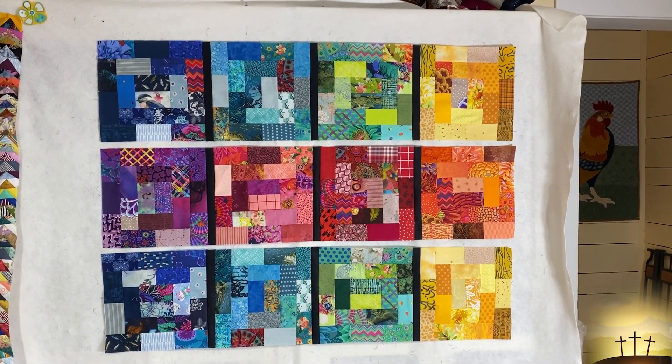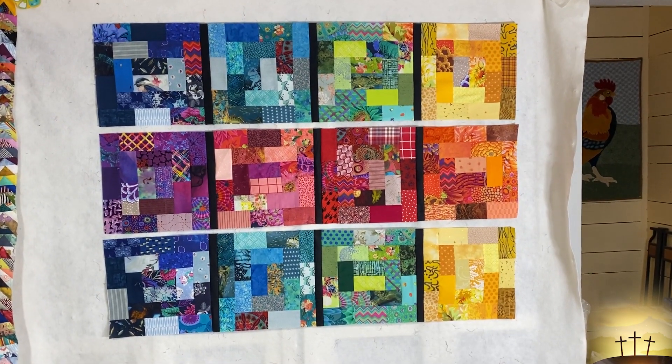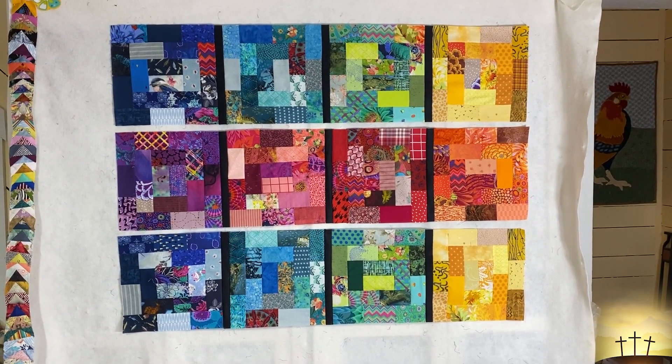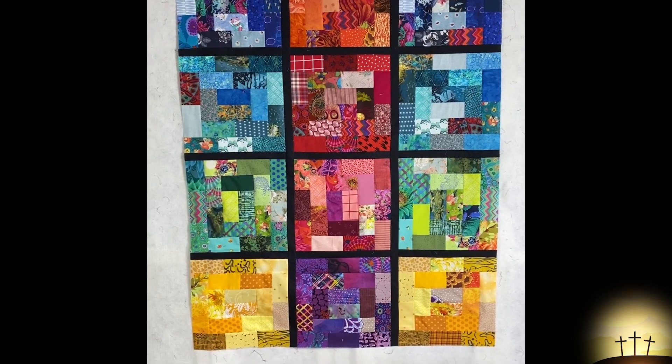Here are our sashings between the blocks. Now I'm going to cut a one and a half inch strip by the full width of the quilt top and let's get that sewn on, and I will be back to wrap this up.